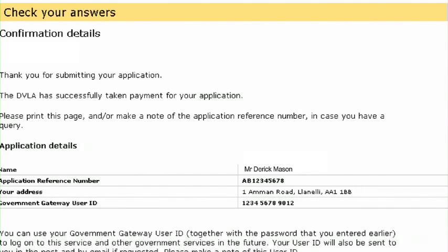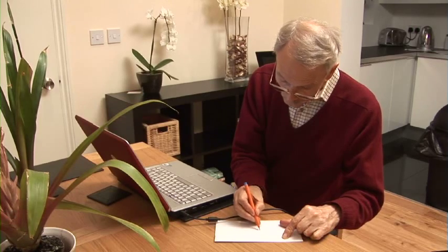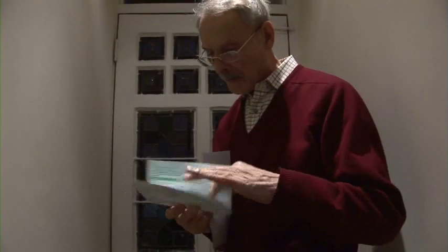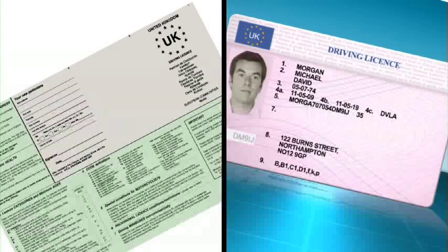Step 5: Confirmation. Please read the information on the final page, as further action may be required. Also make a note of your reference number and ID, as you can use these to check the licence's progress, or apply for other services via DirectGov. Assuming everything's OK, you should get your licence in about 10 working days. Remember, you can do this if you have a paper or photo card licence, and you'll need to send your old licence, and counterpart if you have one, back to us in Swansea.